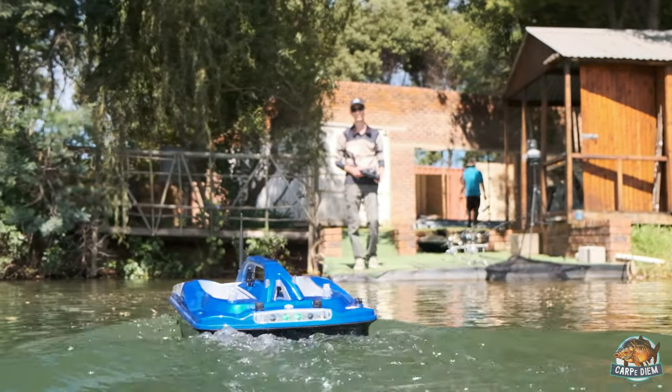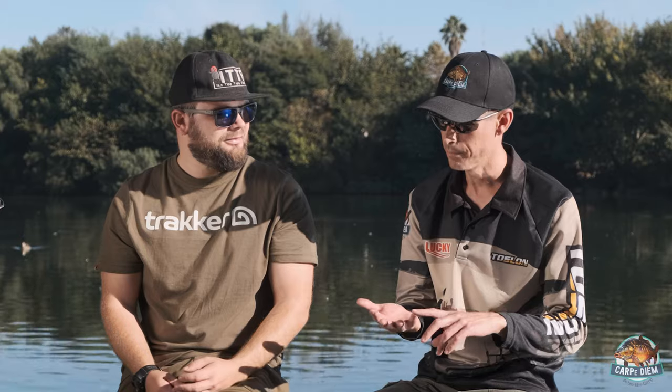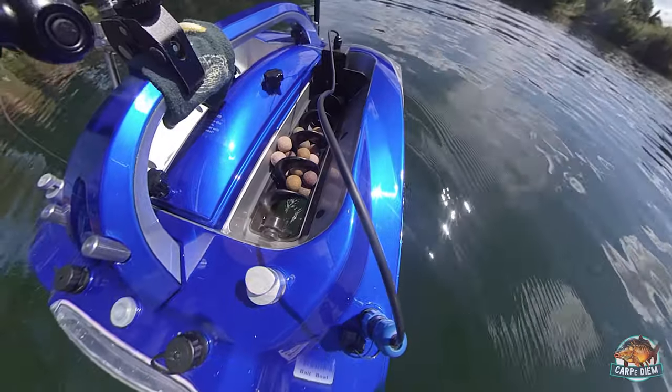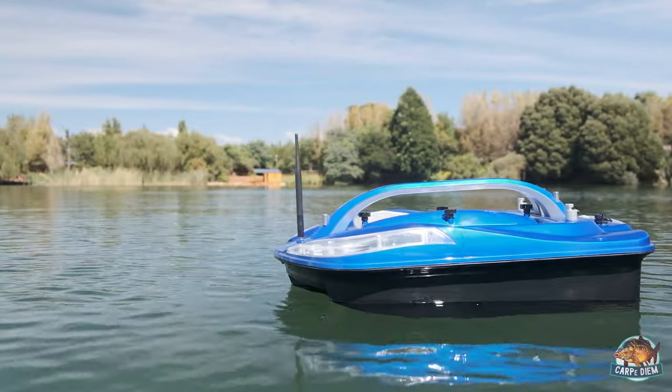The boat also has a lot of accessories that one can order. We've got solar panels for it, a spreader like the Camo that fits on top, and rear buckets that you clip on as well. So there are lots of possibilities to extend it.